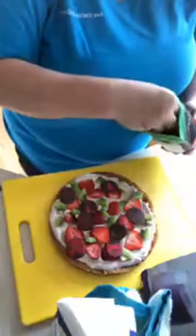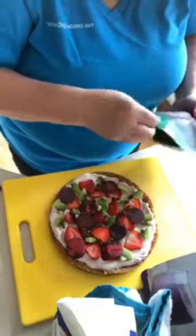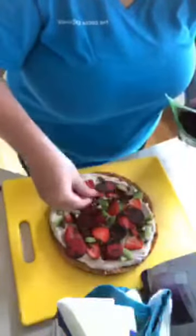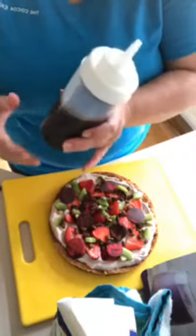Then I'm going to sprinkle some pepitas on, sort of like you would with the cheese or whatever. And then the final thing I'm going to do — I put our raspberry balsamic, which you know I love. Our raspberry balsamic glaze — I've told you before, it's great on desserts. It's really good on this. I'm just going to drizzle it around like that.